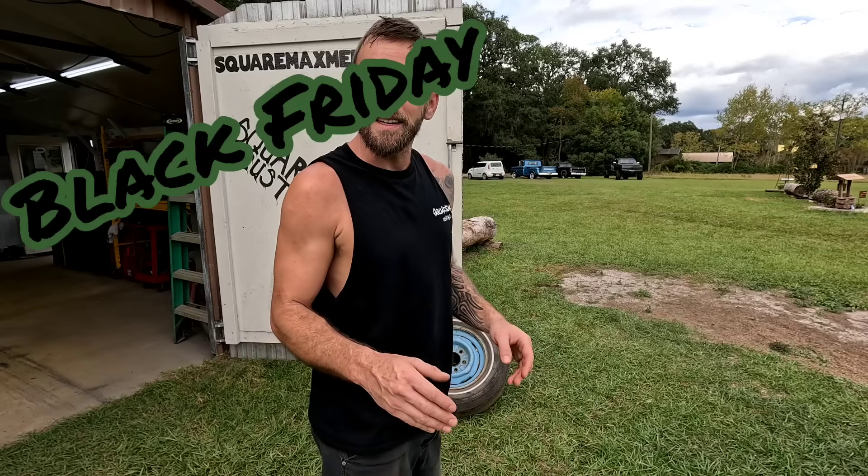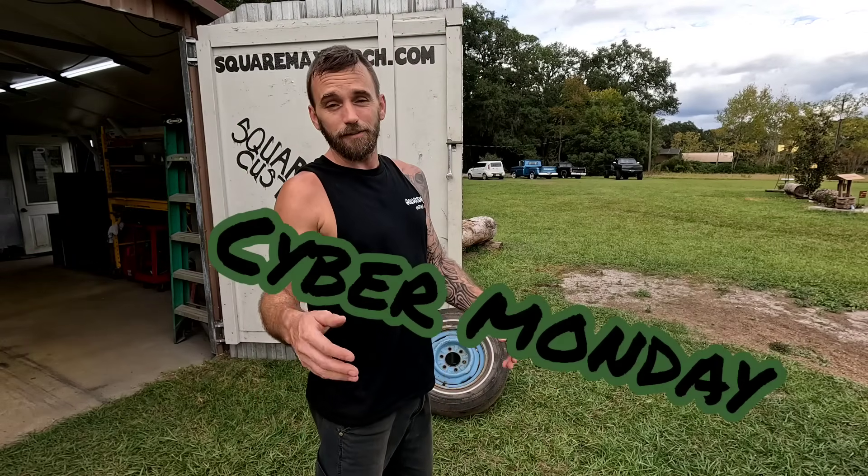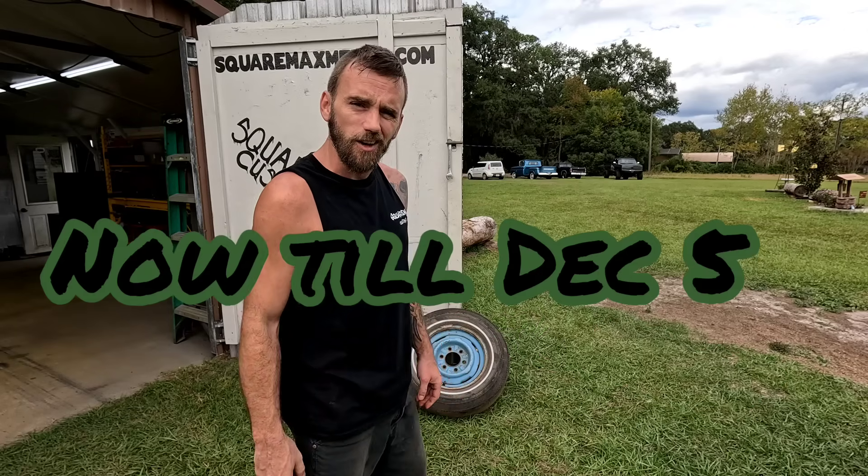With that being said, xTool has a bunch of deals going on from now until December 5th, so make sure you head on over and see what kind of deals they've got. If you'd like to check out this machine for yourself, I'll leave a link in the description. I appreciate you all watching.